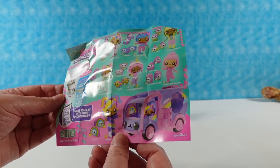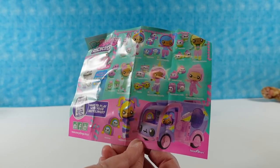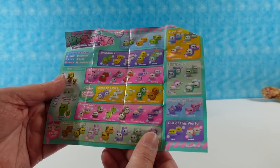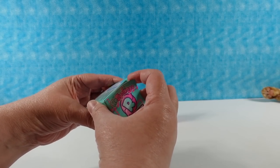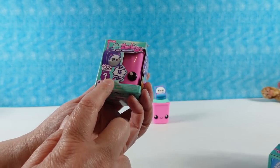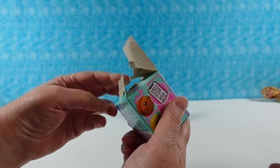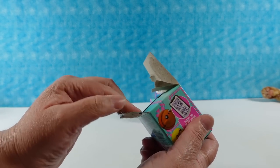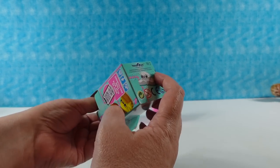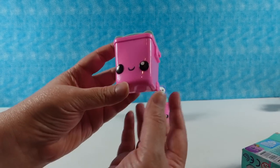Look at how cute these are — they're little recycling dolls and people, so we're going to have to be on the lookout for those. I'm going to go ahead and open a little pink trash can first. I do want to point out it said that this toy saved 15 bottle caps from the landfill. If you get the whole case, it saves something like 540 bottle caps or water bottles.